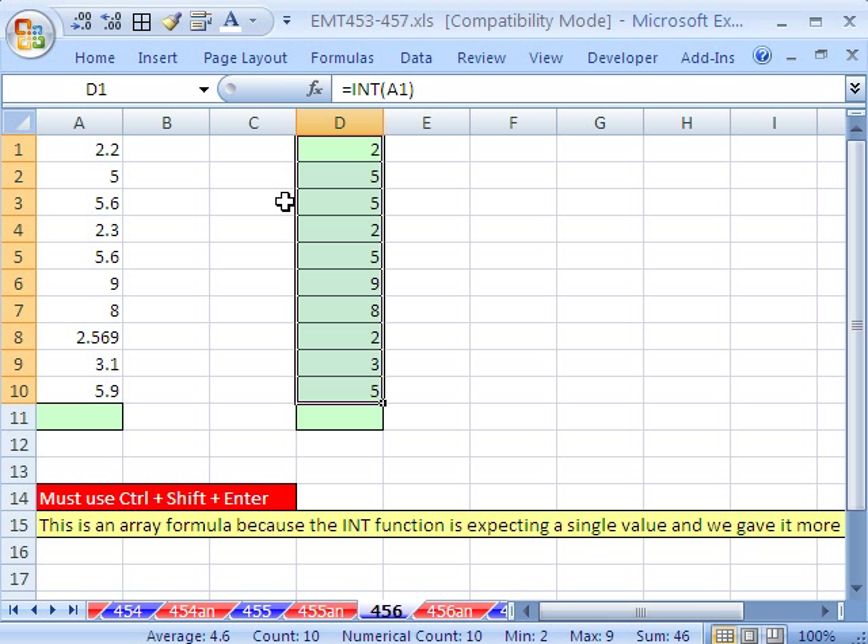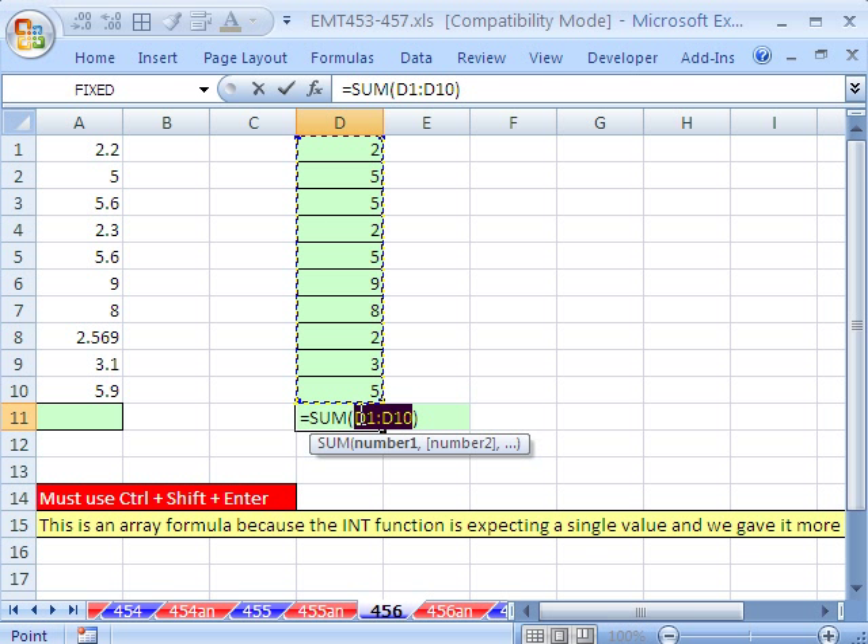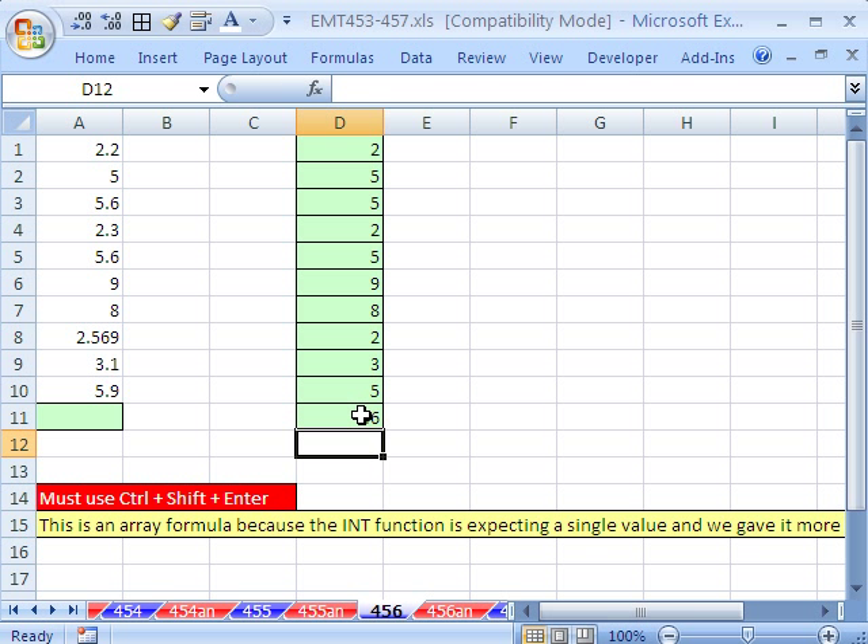I'm going to Control+Enter to populate all those cells. Then we could come down here — Alt+equals is the keyboard shortcut for AutoSum — and then Enter.